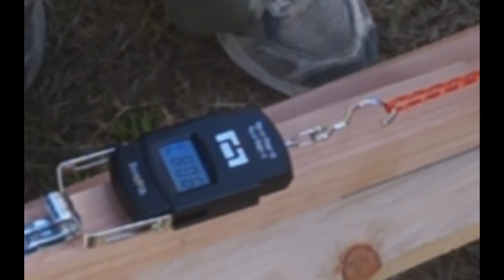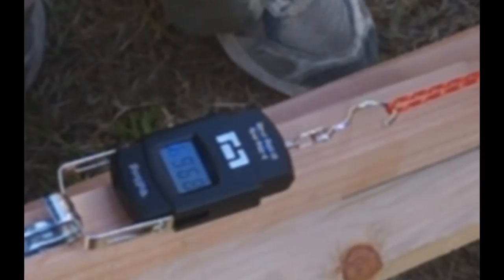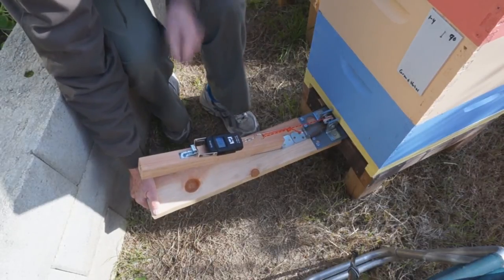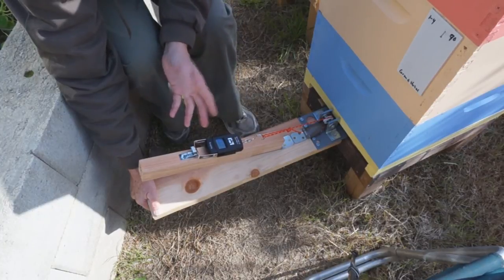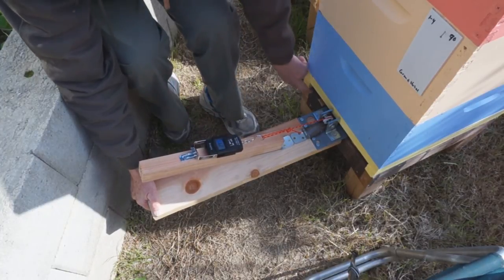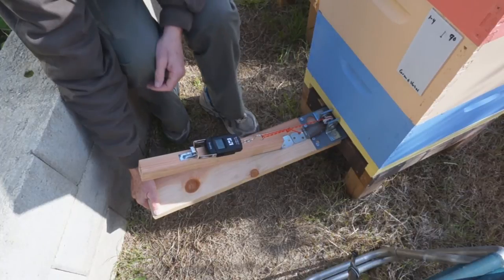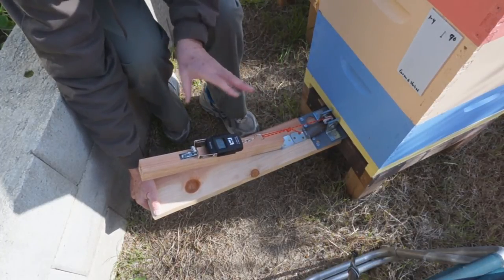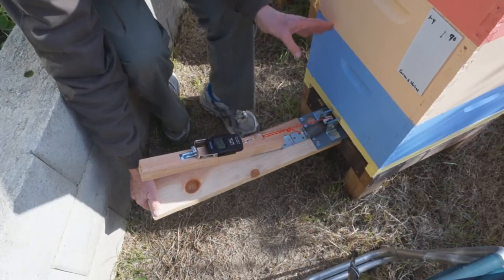Right there the hive came up. You can see it says 90 pounds — 89, really close to 90. So this hive would theoretically weigh 180 pounds because I'm only picking up the back of it. This is at an angle, so it won't give you the actual weight of the hive.